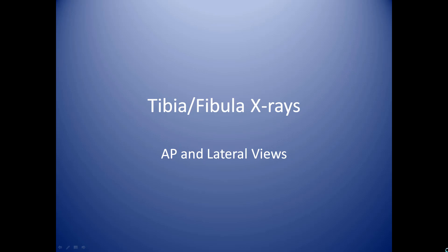In this module, we'll review tibia fibula x-rays. This is the lower leg. We'll cover AP and lateral views.